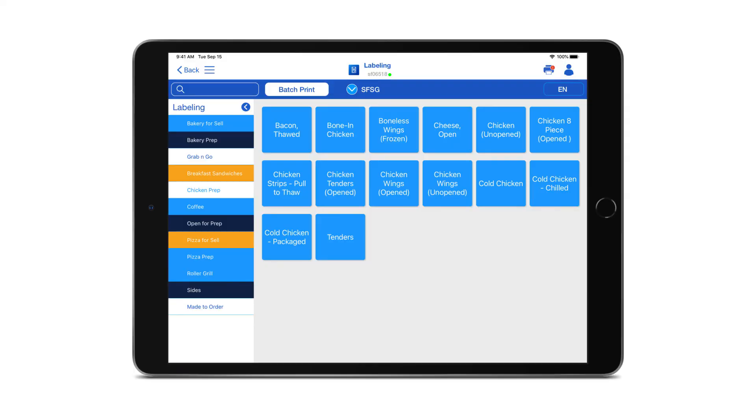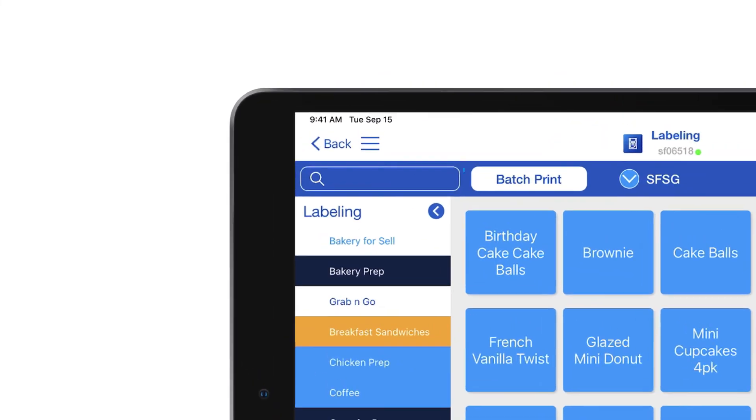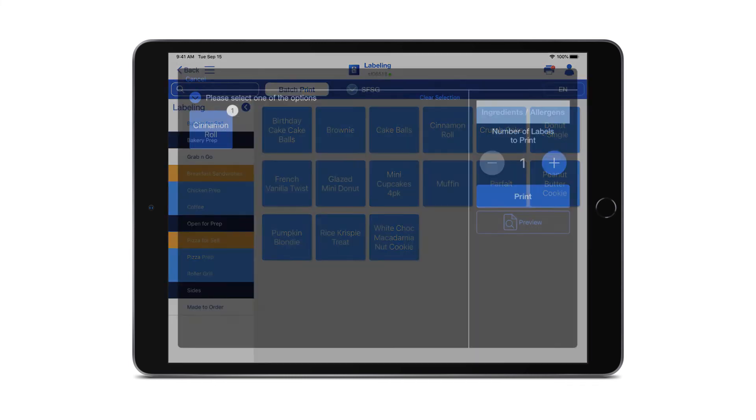Now to print a label. The BOHA labeling application is set up with your categories on the left hand side and the corresponding menu items to the right. Simply tap through the categories to find your item or use the search bar at the top. When you've found your item, simply tap on the button and your label will print. If you need to print multiple quantities of the item, hold down on the button and the print panel will appear.